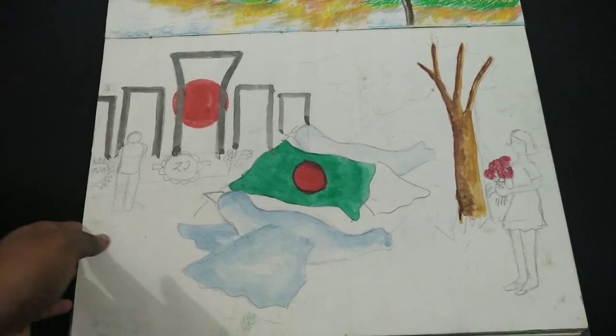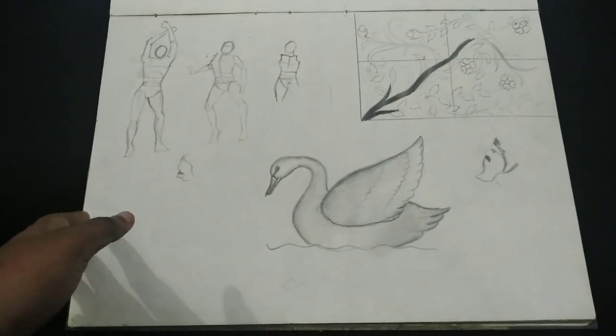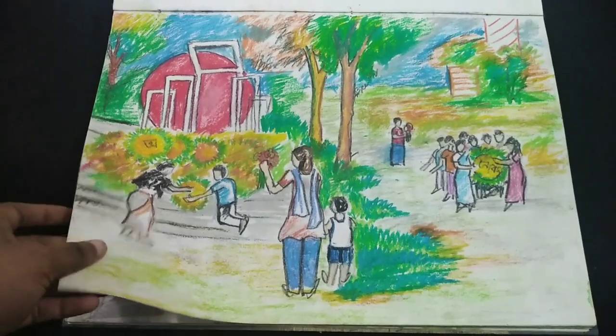Maybe I was trying to make something on the International Mother Language Day. Then I was practicing human figures, and this is a duck. Yeah, art on the International Mother Language Day.